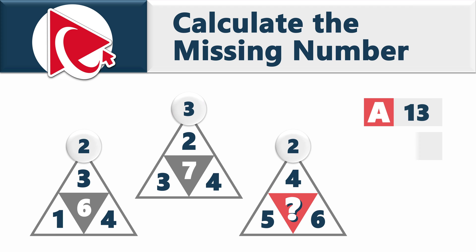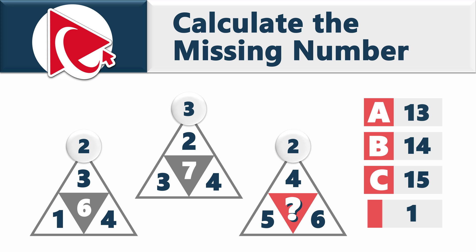Choice A: 13. Choice B: 14. Choice C: 15. And last but not least, choice D: 16.